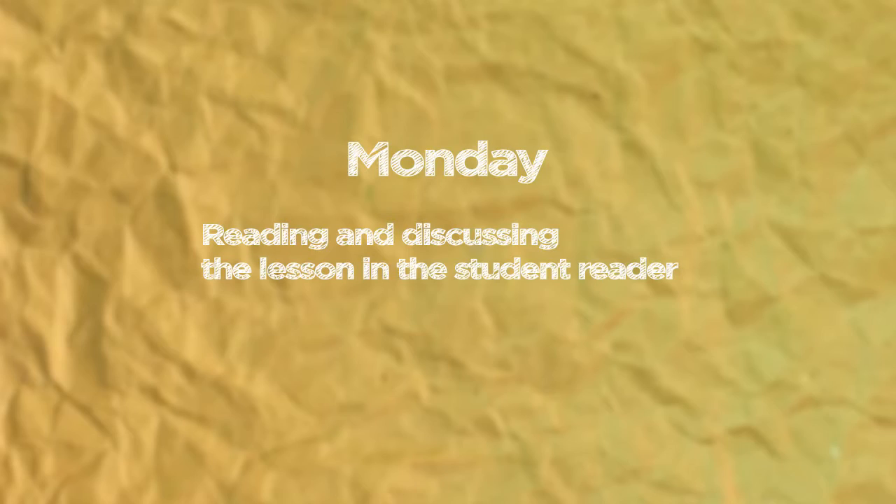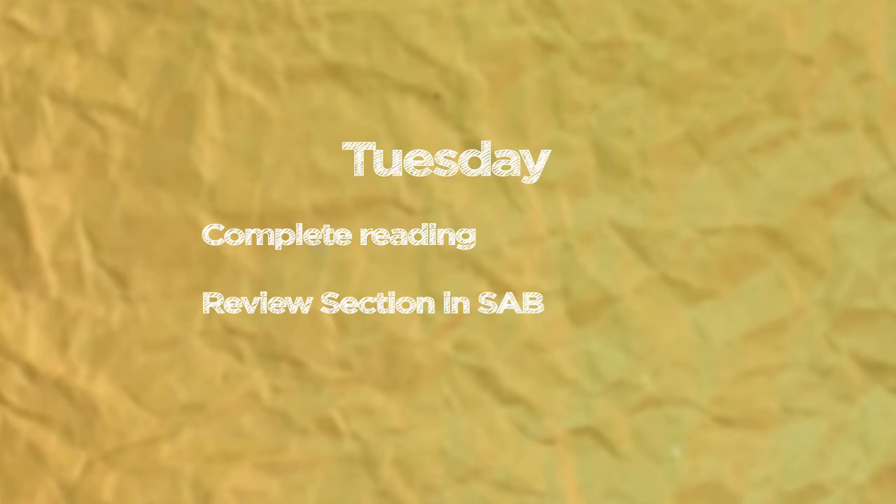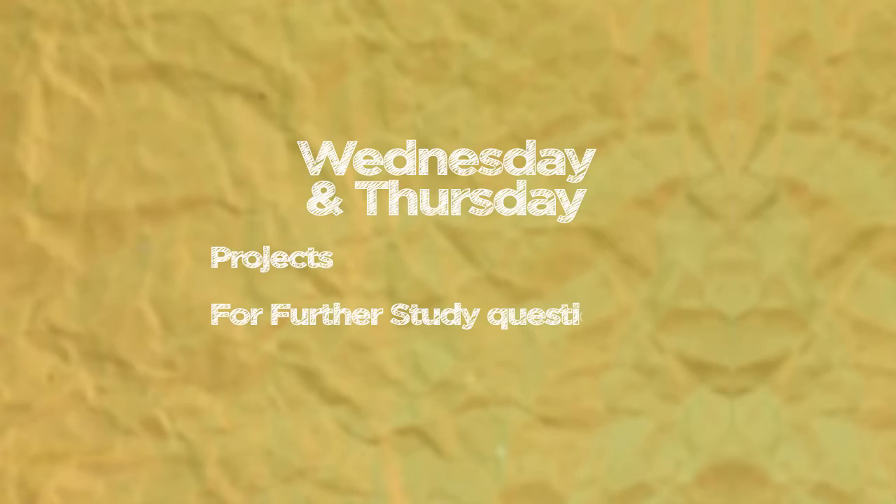So what would a week look like using All American History? Well, there are different options. One way to approach it would be to base it on a four-day week. Monday: begin reading and discussing the lesson in the student reader. Tuesday: complete the reading and do the review section in the student activity book. Wednesday and Thursday: spend time on hands-on projects, For Further Study questions, and mapping assignments. Fridays you have off, or could use them for field trips or catch-up work. Your students will finish the year having learned so much about American history, preparing them to be well-informed citizens with an appreciation for the birth and development of our nation.